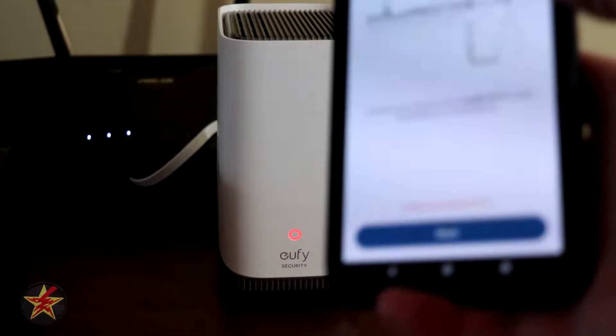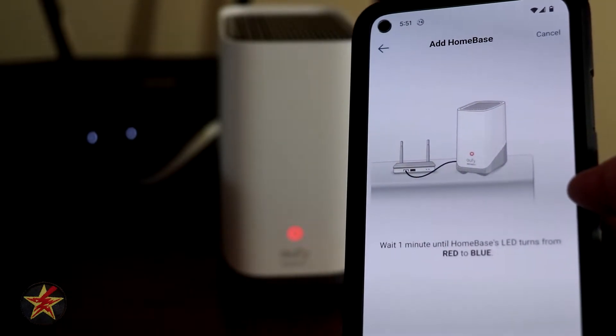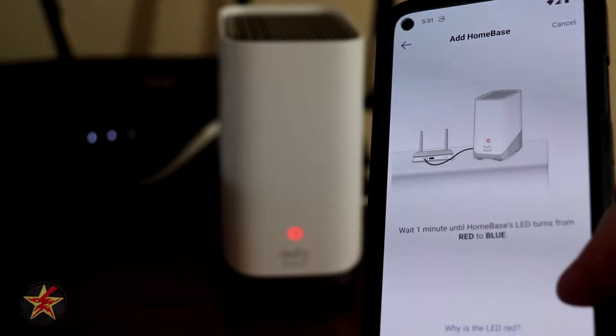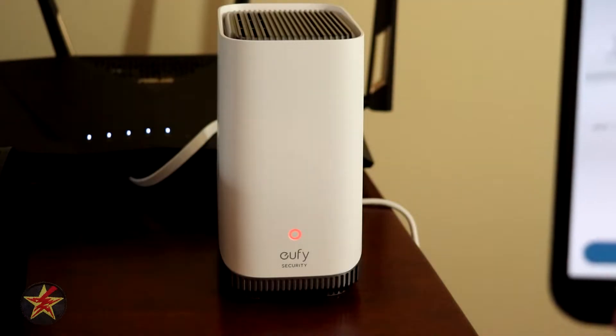I have to connect my phone to the same WiFi as the router, and we're going to wait one minute until the LED turns from red to blue. We're going to let that do what it needs to do and see how long it takes.